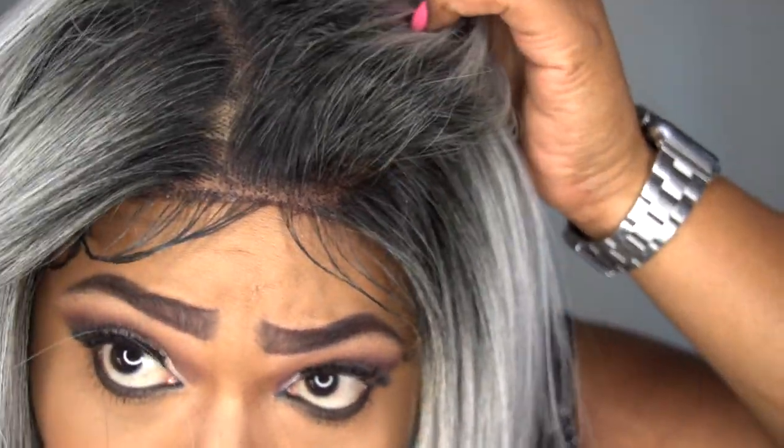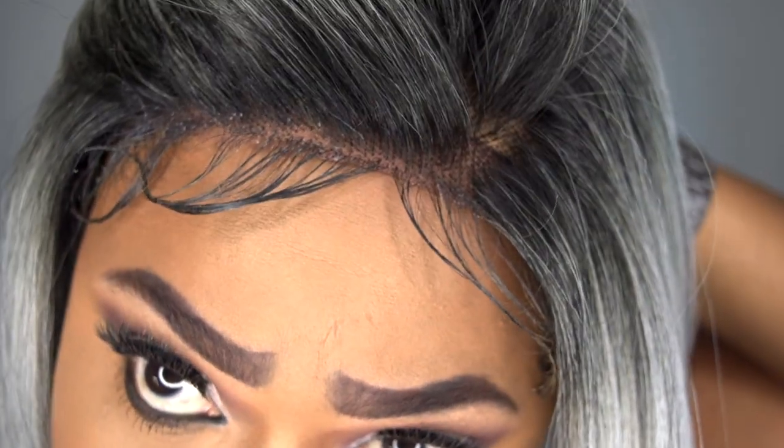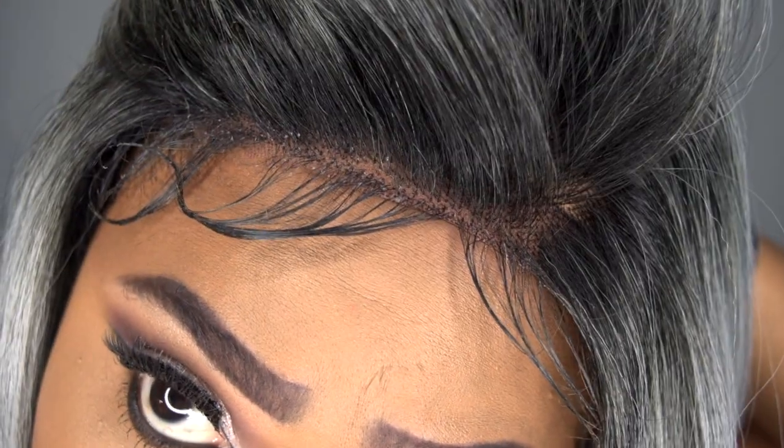You can part it wherever you want, which is a nice feature of this hair. Let's see if we can get some of this hairline in here — that's what the knots are looking like, and the hair is absolutely gorgeous. Now, this is a long layered unit, so if you wanted to go ahead and frame your face, you sure can. The layers on this are absolutely gorgeous.